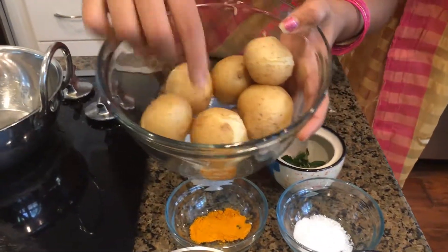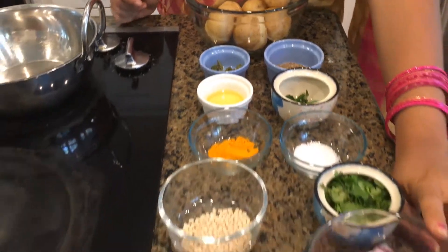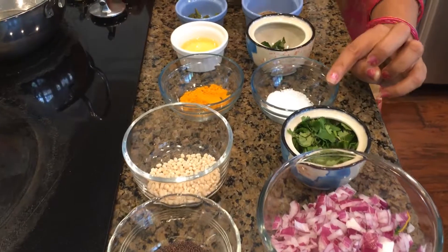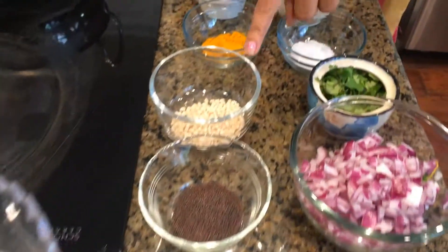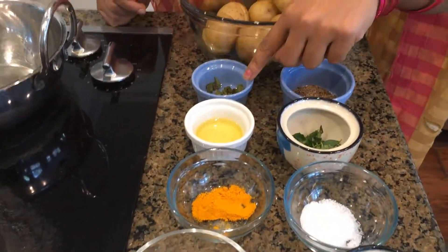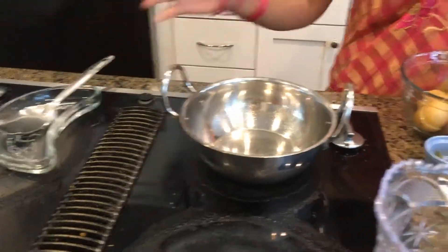Over here I have the boiled potatoes. I'm going to peel them. We also have freshly cut and chopped onions, cilantro leaves, salt, curry leaves, fennel seeds — but you can also use cumin seeds — mustard seeds, turmeric powder, oil, green chilies, water, a pan, and a ladle.